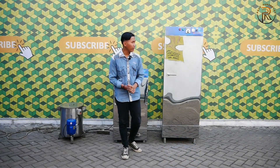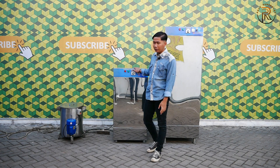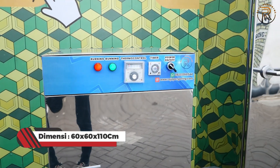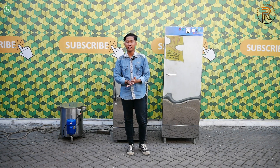Untuk perbedaan dimensinya, mesin pengering oven 5 rak 1 pintu tipe full listrik dimensinya yakni lebar depan 60 cm, panjang ke belakang 60 cm, sedangkan tingginya 110 cm. Jadi agak tinggi sedikit dibandingkan untuk yang pengeringan gasnya.